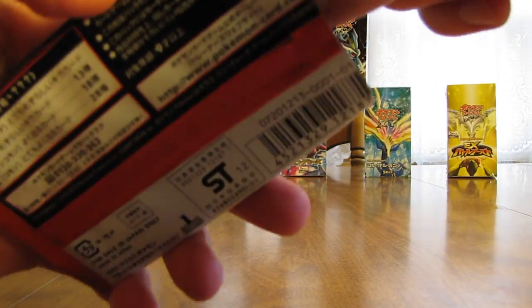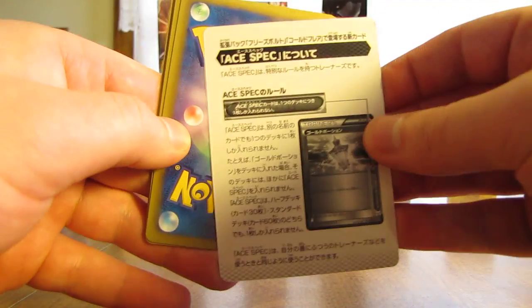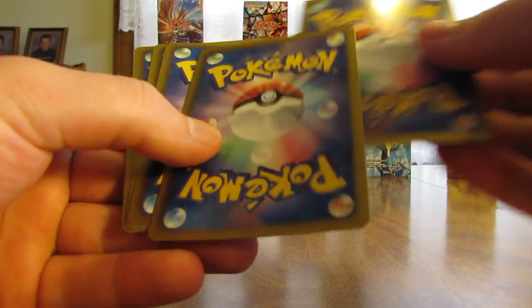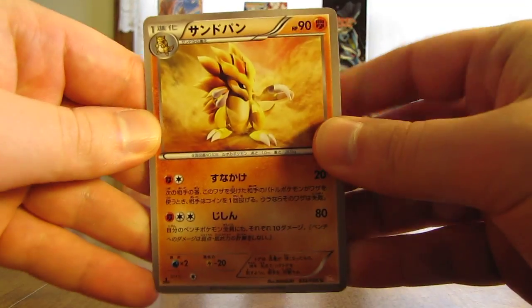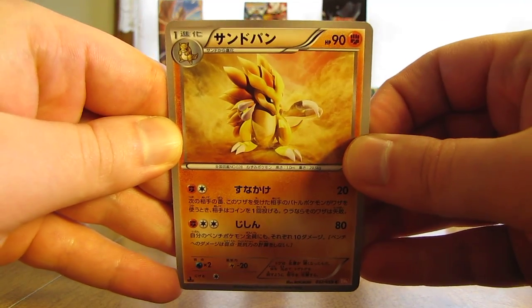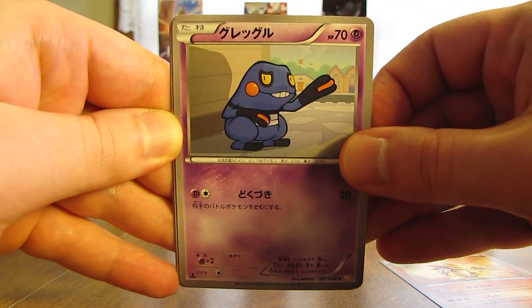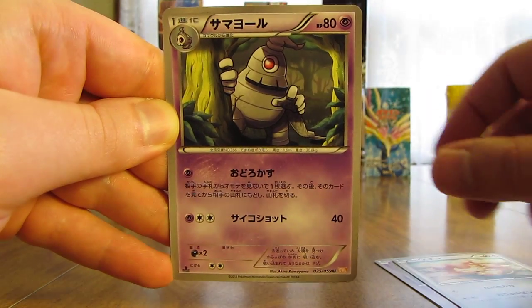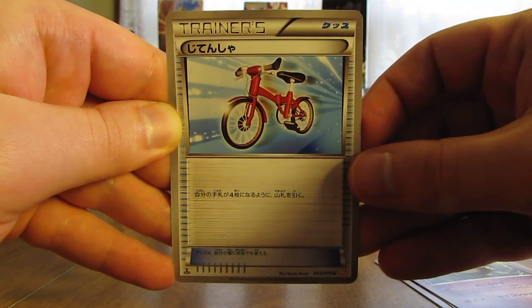First pack here. I do have a list of translations next to me, just in case, for some of the trainer cards. Not exactly sure what this card is — maybe it's just an information card on what Ace-Spec cards are. Pulled a couple of those last booster box. Moving the last card to the second-to-last position. First card here is Sandslash, next up is a Krogunk, followed by a Skiddy, then a Dusclops, and finally a Bicycle Trainer card.